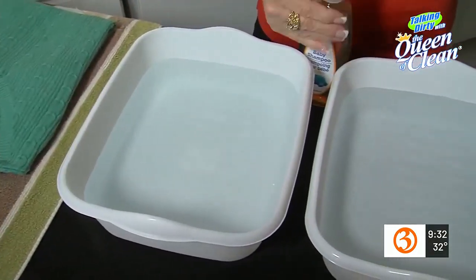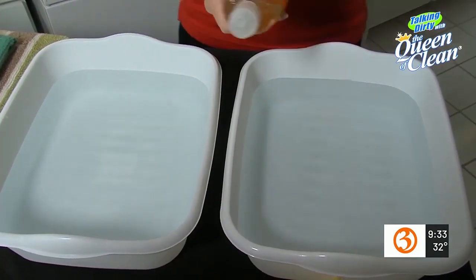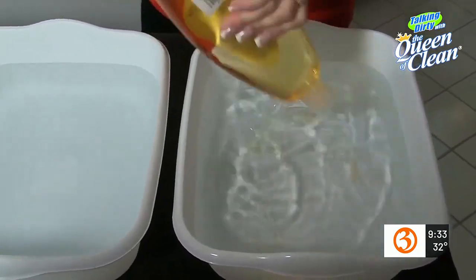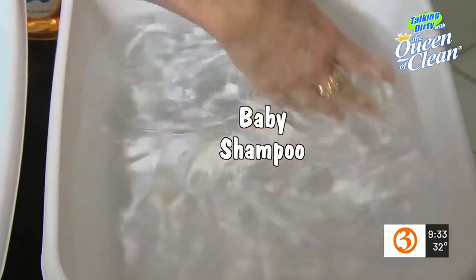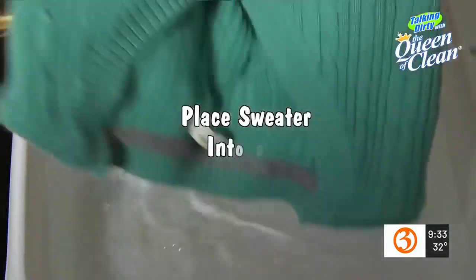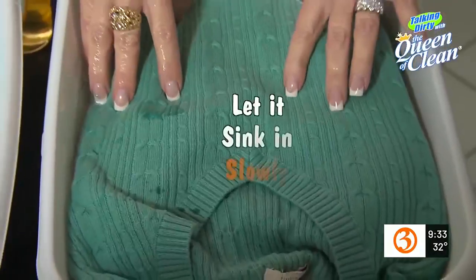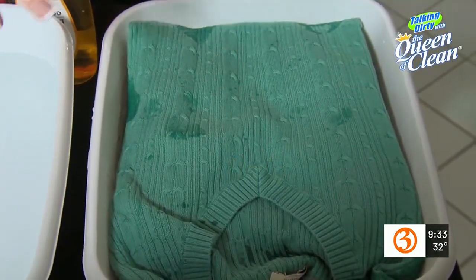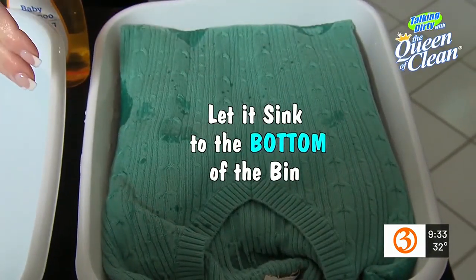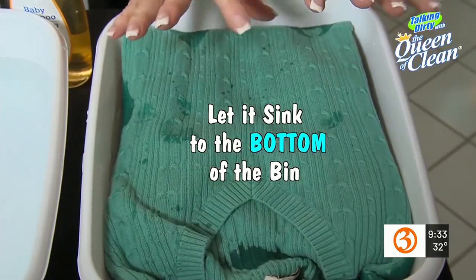What you're going to need is two basins of warm water. Into the first one, we're going to put a couple of really generous squirts of baby shampoo and just mix that in a little bit. Then we're going to take our sweater, fold it so it fits, sit it in, and just let it slowly sink to the bottom on its own. This is going to take a while, so you're going to want to walk away for about 15 minutes and come back once the sweater is at the bottom of the bin.